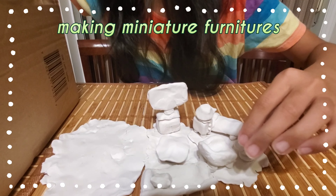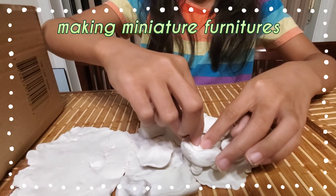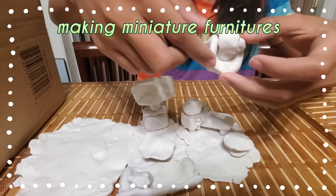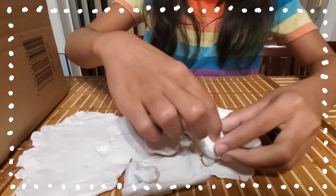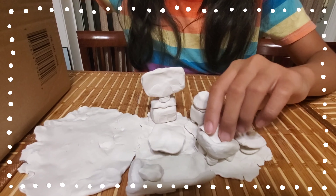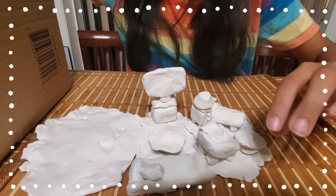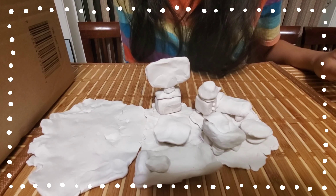Oh, I forgot — inside the bedroom I'm supposed to put this in here. Okay, we got the blanket hanging. Now is the kitchen — it's not really finished, it's unfinished.